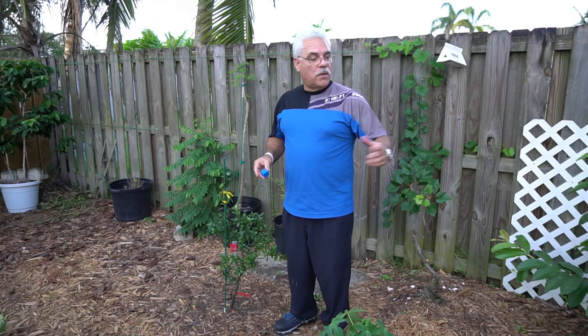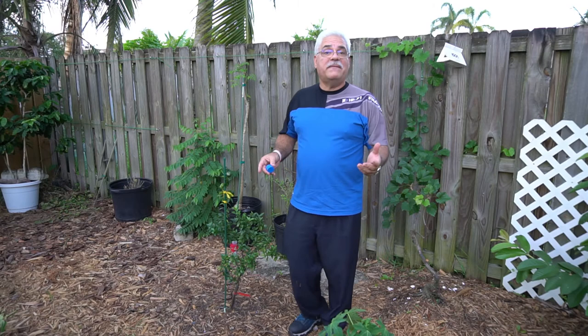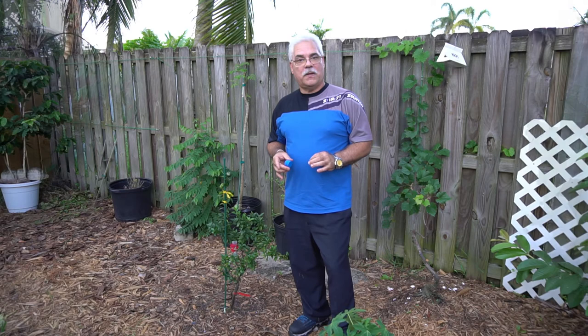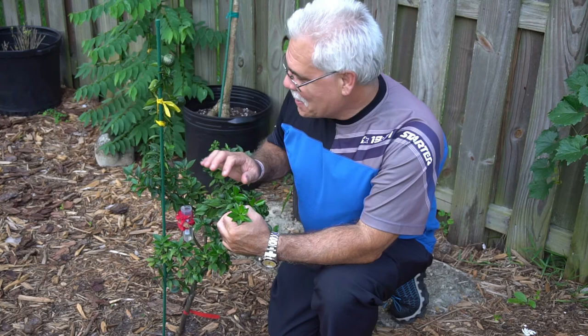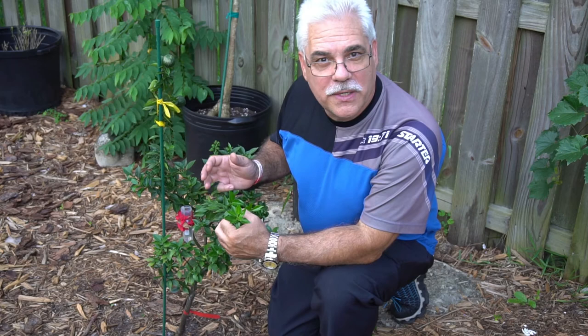I'm going to go ahead and open up the cap — make sure there's nobody here, just tap it. I don't know how easy it's going to be to get these wasps in the future, but I think if this is found to be very successful — which I think it will be — there will probably be many companies that start selling them if not already. When I heard about this program I got pretty excited. If you have citrus trees on your property, consider getting some of these wasps — it's Tamarixia radiata.